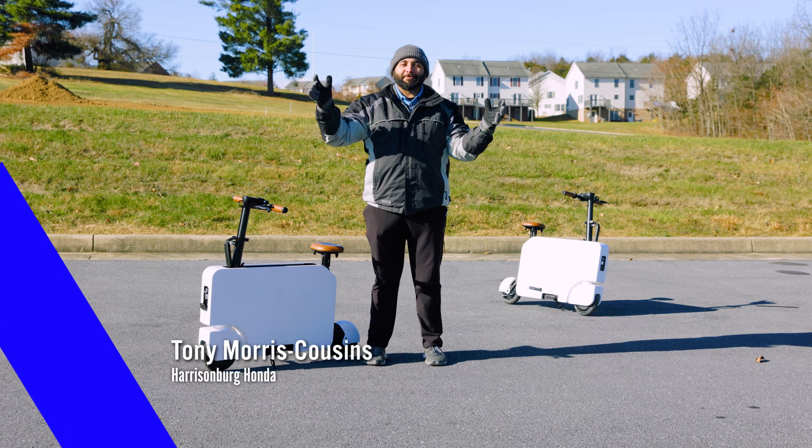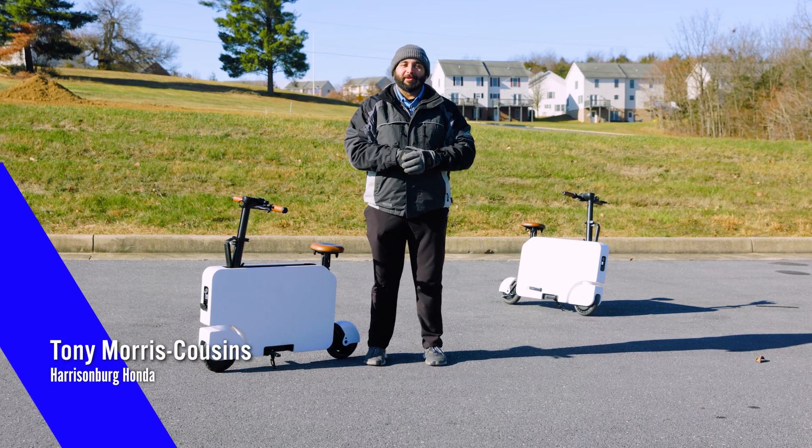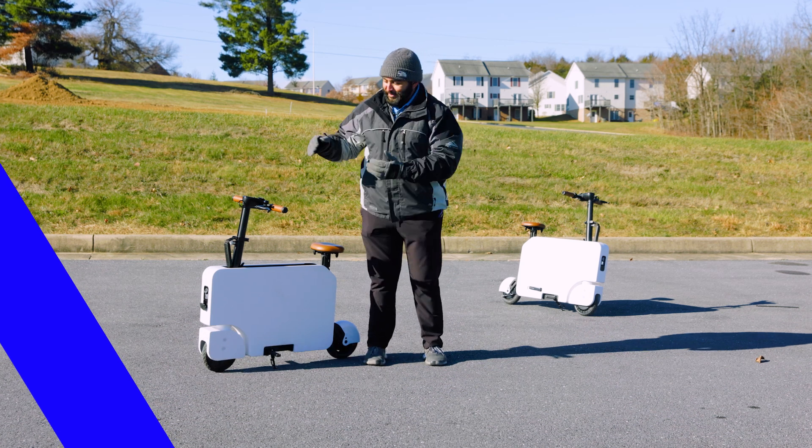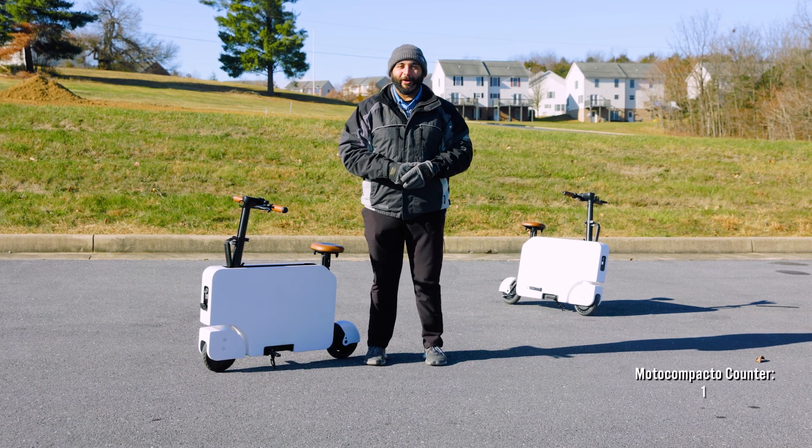What's up folks, it's Tony here at Harrisburg Honda. Honda has brought back a blast from the past — it's the all-new Moto Compacto. Let's check it out.